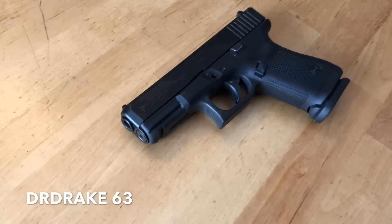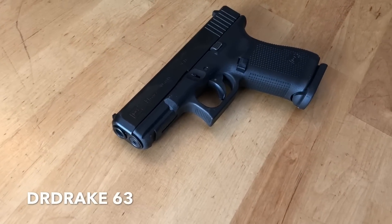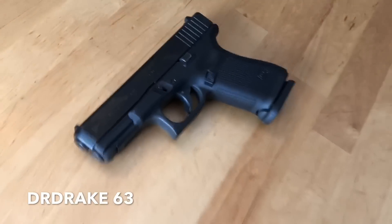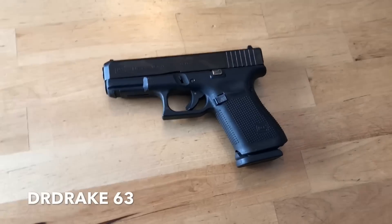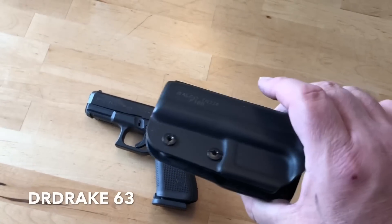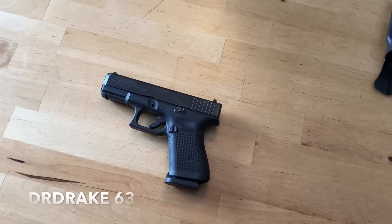I do not carry this for target shooting — I do practice and training with it. But the reason I carry this firearm is real simple: it's for self-defense, and I'm either going to carry it in the waistband or in my briefcase.